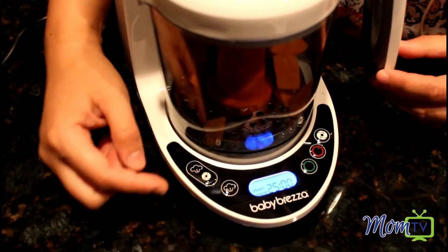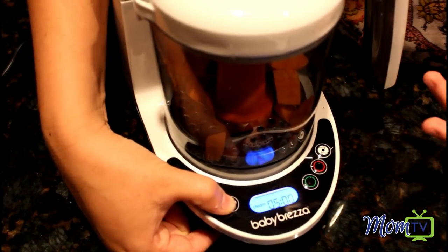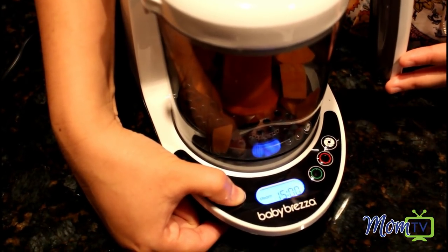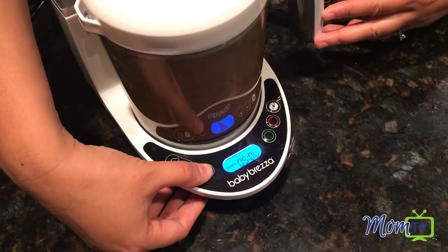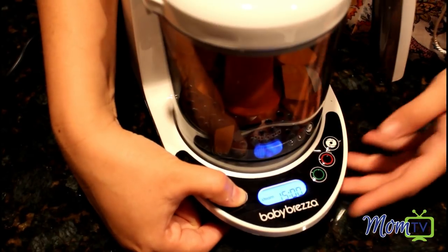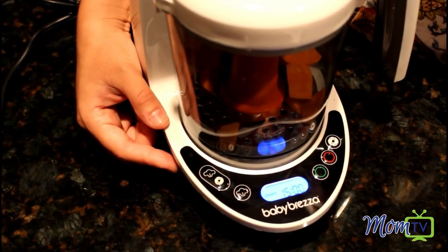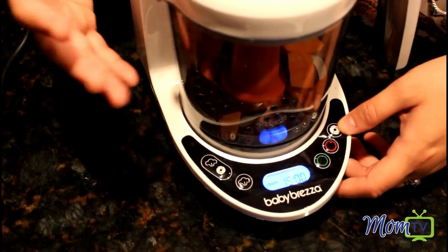I'm gonna tell you about the other functions before I start. This here is steam only — if I want to just steam something without blending it right away, you push this, find the desired time, and push start. You can also utilize the steam to reheat and defrost something. And the last function is blend only — once you hold this down you can blend further if you want to find a different consistency, one that you're happier with.